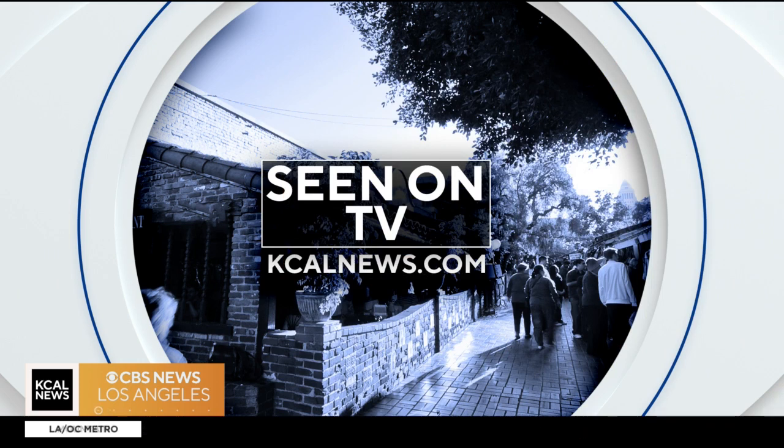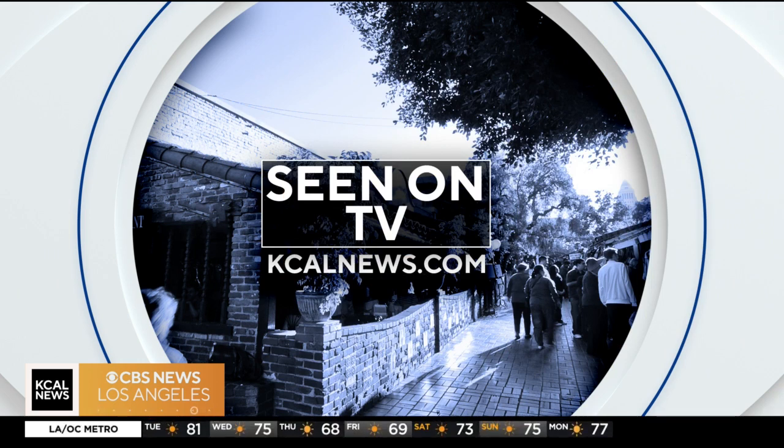For more information on all the gadgets you've seen here, go to kcalnews.com and click 'Seen on TV.' Jessica's blog is also at techsesh.co.